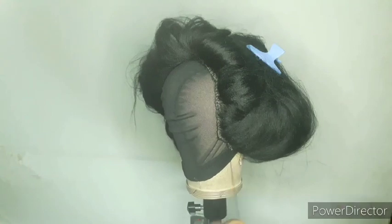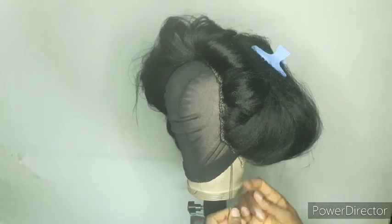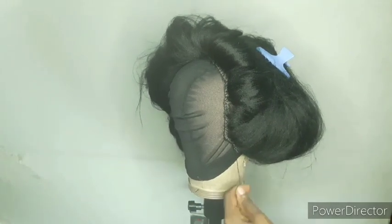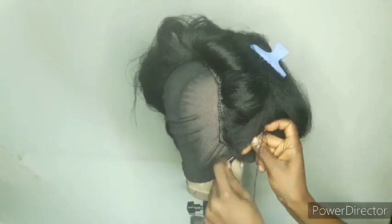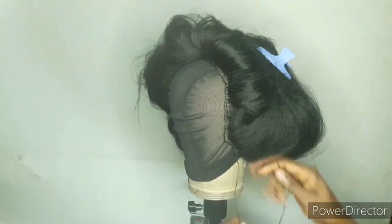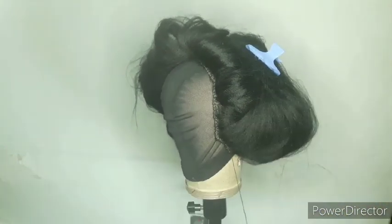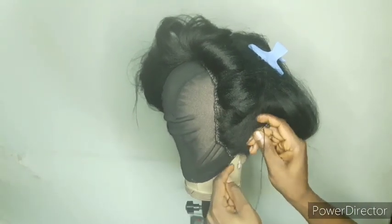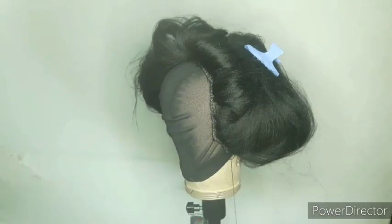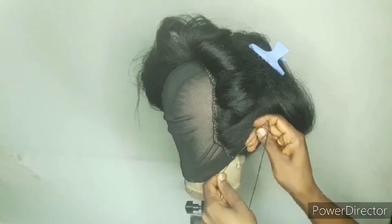If I try to show everything here it will make my videos longer than I want them. Maybe I'll be covering them bit by bit, or if you still want an intensive training on wig making, please comment in the comment section and I will try to find a platform or a way to give a more detailed lecture on wig making.